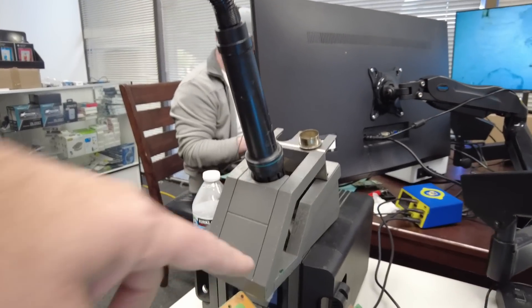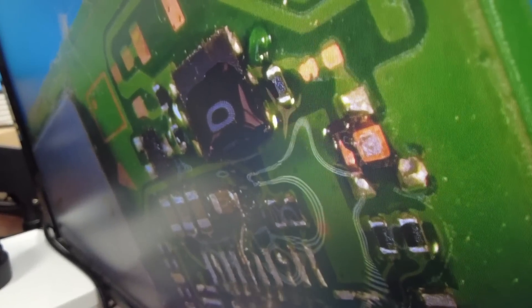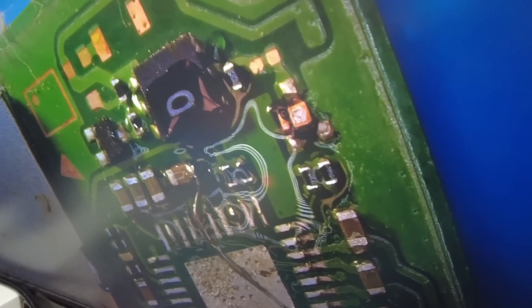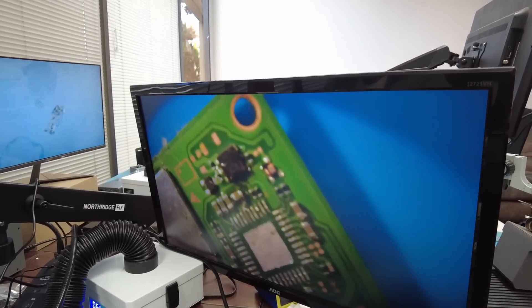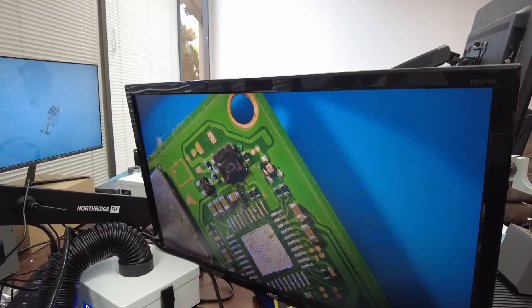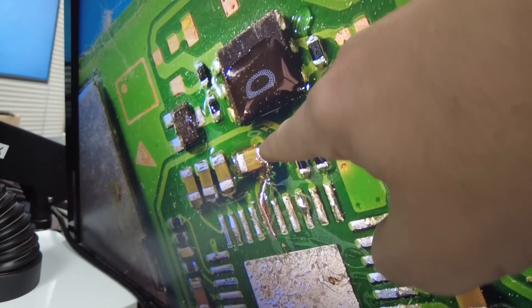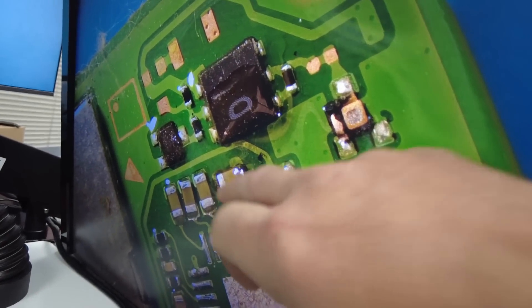We have a PlayStation motherboard here with ripped traces. Add will be working on this one — it takes a lot of practice, you are working in a very tight area. Look at this — you barely have any room to breathe. He's using a combination of the anti-glare light and the ring light so he can get a clear image. Add did a really good job — he connected the wire to the capacitor and ran it all the way down. Now he's going to add UV mask and cure it.